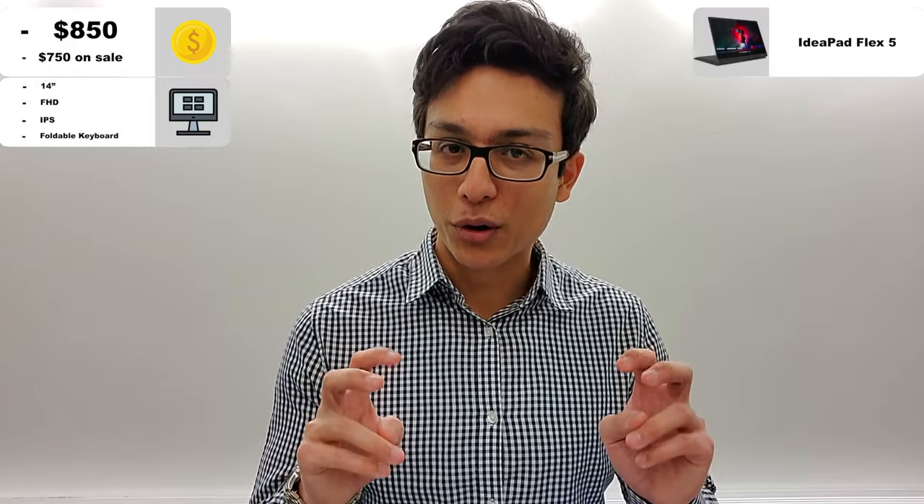Speaking of great things — connectivity. It's just incredible with this laptop and, funnily, blows some of the more premium laptops out of the water. Take a look at the list.